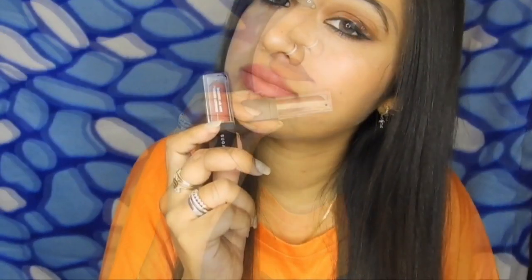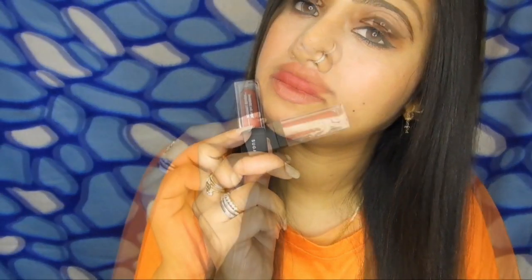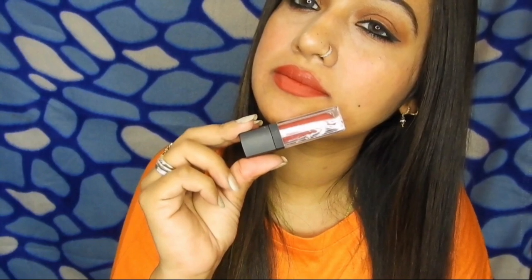Before starting with the swatches and the review, please make sure you subscribe to my channel and click on the bell notification button so that you are notified each time I upload a new video. So let's get started, and we would start with the packaging part.